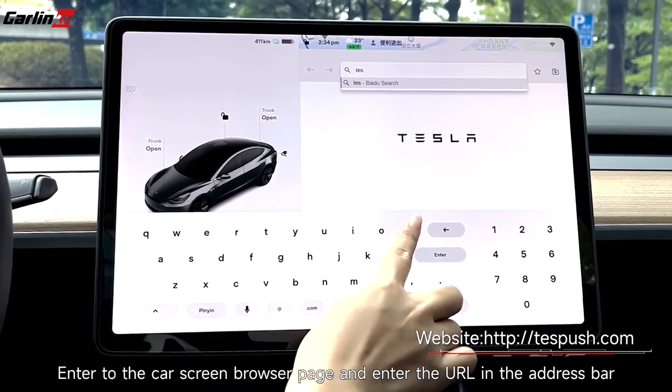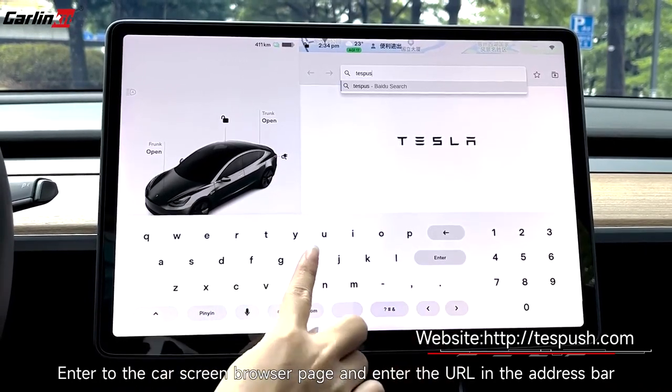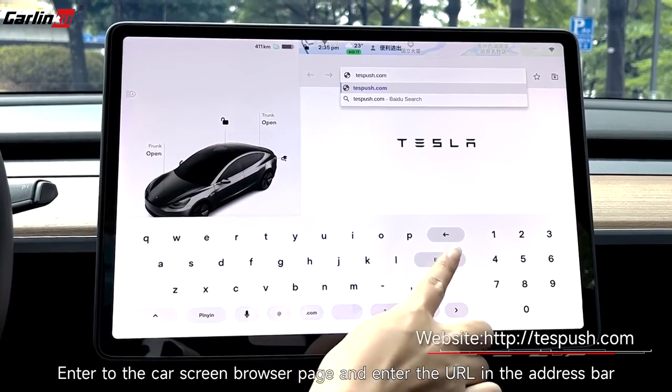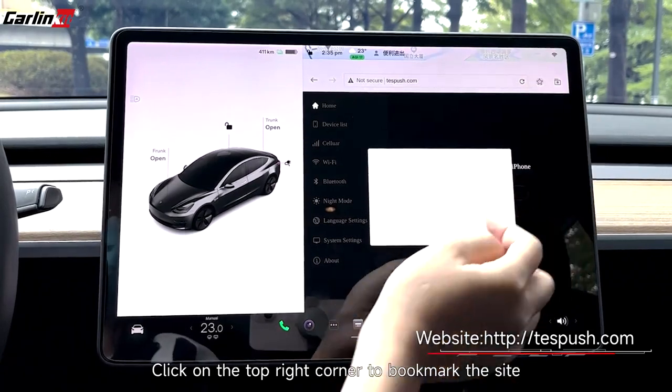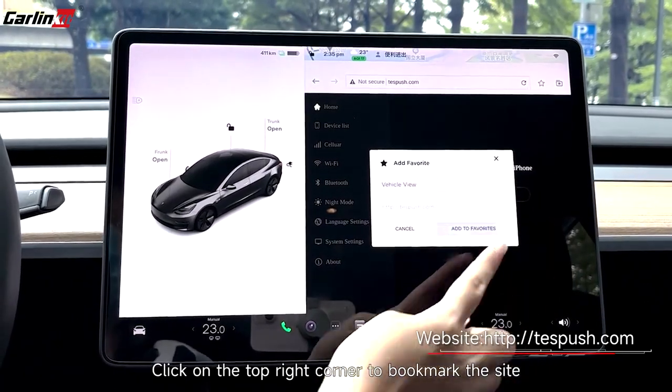After the Wi-Fi connection is successful, enter the car screen browser page and enter the URL in the address bar. Click on the top right corner to bookmark the page.